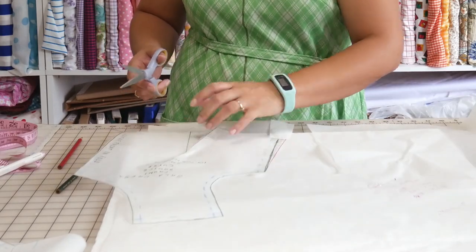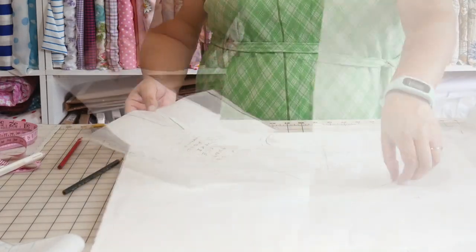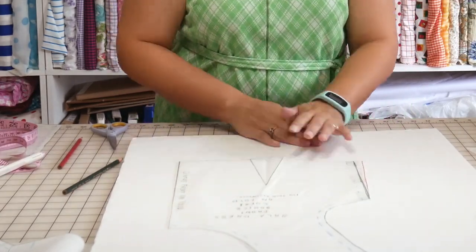I'll take tape to tape the pattern piece along this edge to the new section, then take my scissors and cut along the new red line that fades into the green original line, trimming away the extra tracing paper I don't need. Looking at it now — all I did was add that little half inch and grade between the original bodice shape so it retains the same curve. Now I'm going to do the exact same thing on the back bodice. After adjusting the bodice pattern piece, you typically make the same adjustments to your skirt pattern pieces.